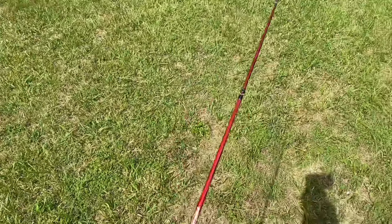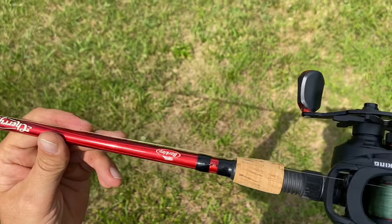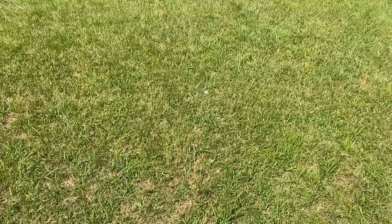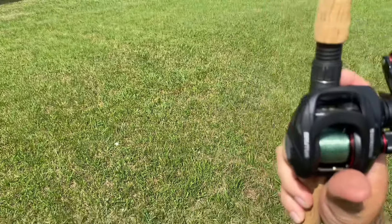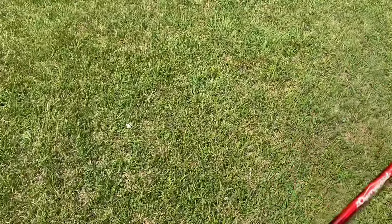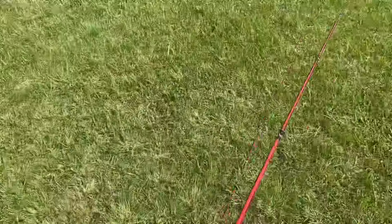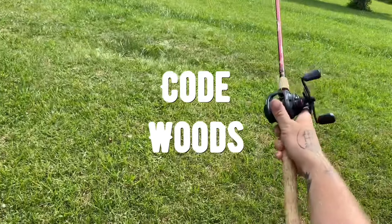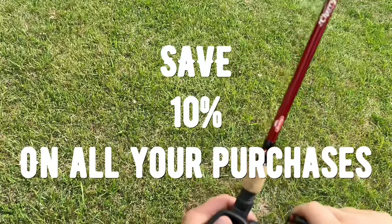So in conclusion y'all, the Cast King Brutus is definitely getting my seal of approval. I am definitely going to keep a few of these bad daddies around — I got two of them, one for me and one for the boy. And these will be used in future videos for sure. Cast King is a sponsor of the channel, and if you use code WOODS in the channel description you can save yourself a 10% discount on all your purchases.